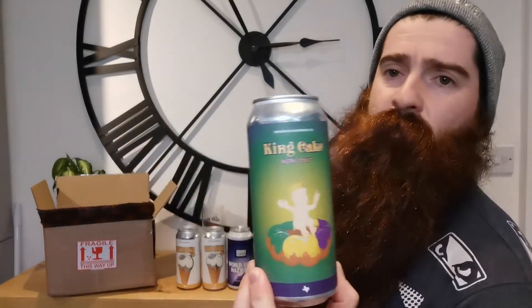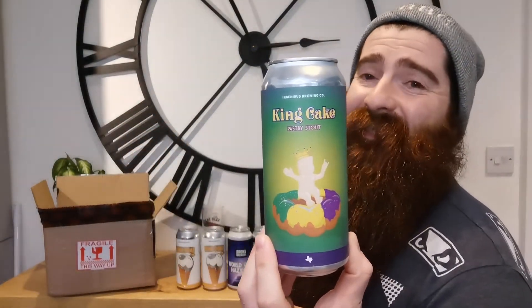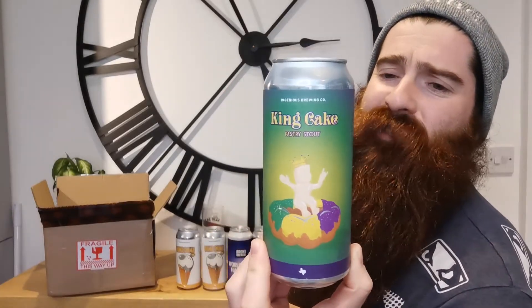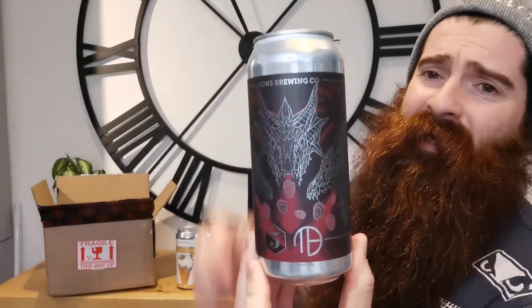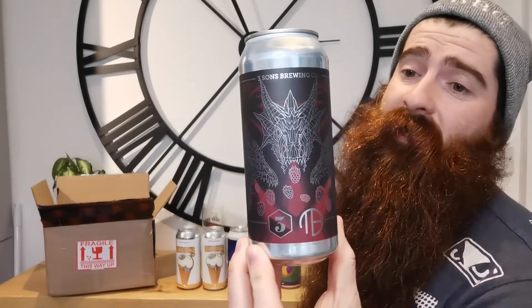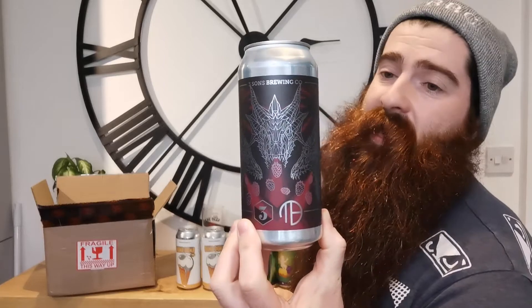Like I said, I think I've got about 3 or 4, 5 breweries in this box. Another one from Ingenious Brewing Co. — this is the King Cake, and this is a Pastry Stout. Comes in at 8% ABV. This is a Sour — basically, the reviews I've seen and pictures, it just looks like a smoothie. So yes, I'm excited to try this one — more so that one.